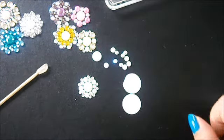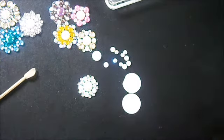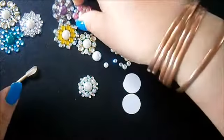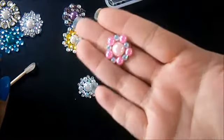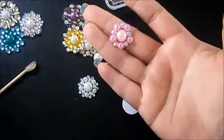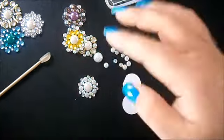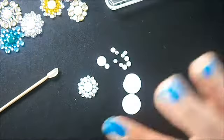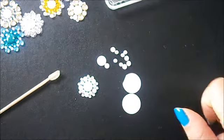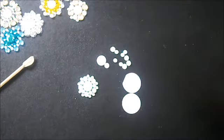Hey guys, it's Tasha here from Art Song and Soil and I just wanted to show you how I've been making these beautiful bling centers. I'm going to use them for my flowers because I'm always looking for new things to adorn my flowers with, but you can use them for any kind of embellishment and they're so easy.